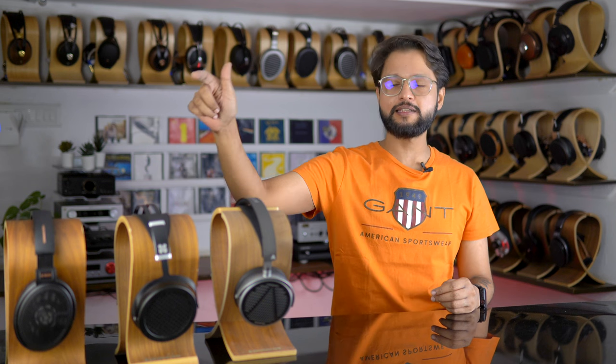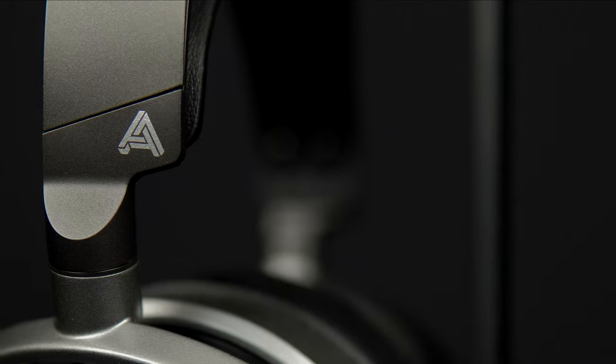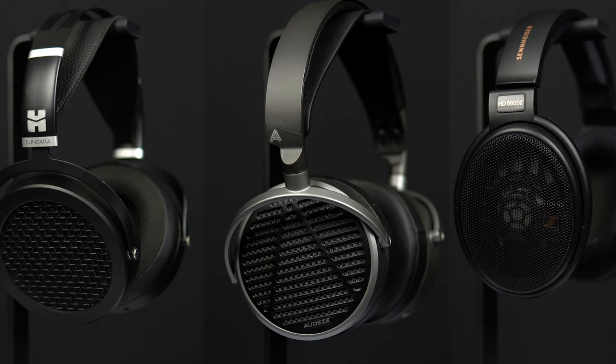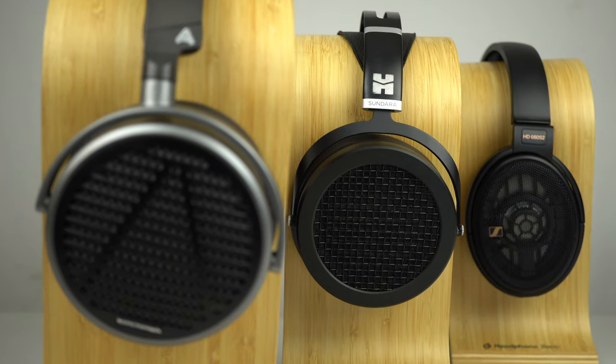In today's video, we'll be comparing the Odyssey MM100 to the highly popular Hi-Fi Man Sundara and the Sennheiser HD 660 S2. This is Karan here, and we have a mega comparison planned for you. We'll be comparing every aspect of these headphones from the unboxing experience to what you get in the box, to the sound, the technicalities, and the overall value proposition. As a bonus, at the end of the video, I'll be talking about which headphone is best suited for you.